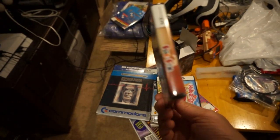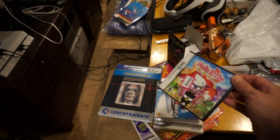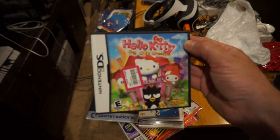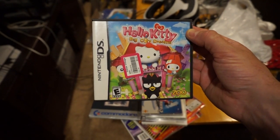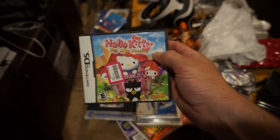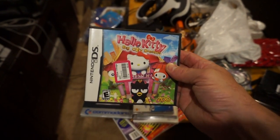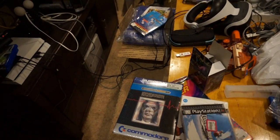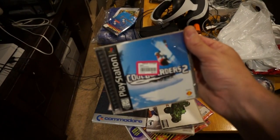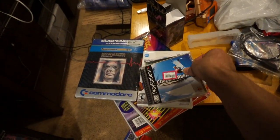Brand new sealed Pack Picks for the DS — I think I paid like $1.91 for it. I paid two bucks for this Hello Kitty Big City Dreams. I just picked it up because it was cheap. I think I might have a DS that I'm going to bundle with a bunch of girly games to try to sell.